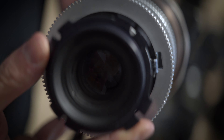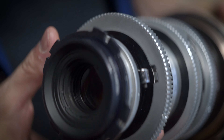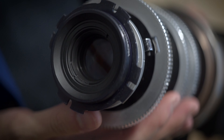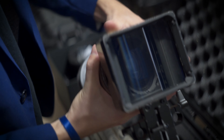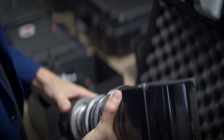It looks way, way better than it ever did. I also switched it for a PL mount instead of EF. PL is the cine standard and the reason why this is preferred over all other flimsy camera mounts is because this goes into the camera and the camera kind of hugs it. So it's super, super solid and there's absolutely no play on the mount.